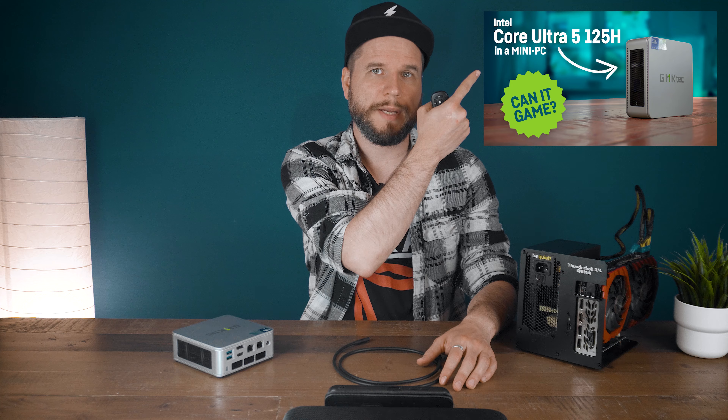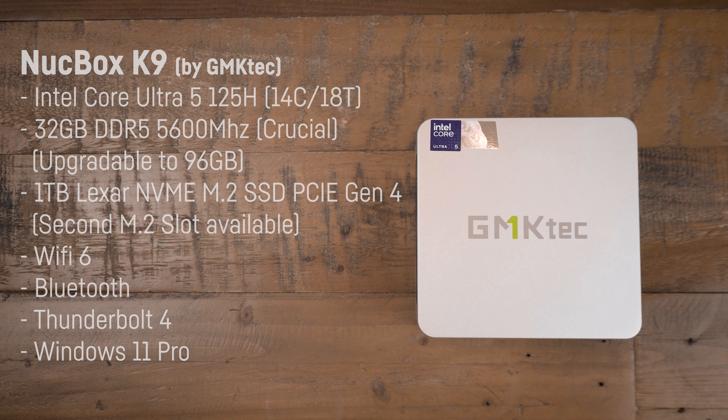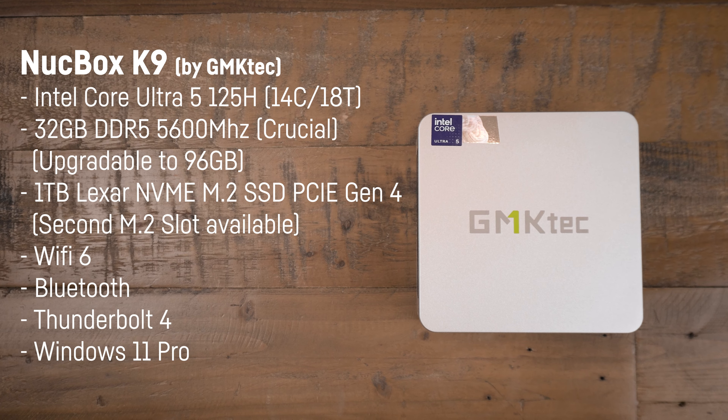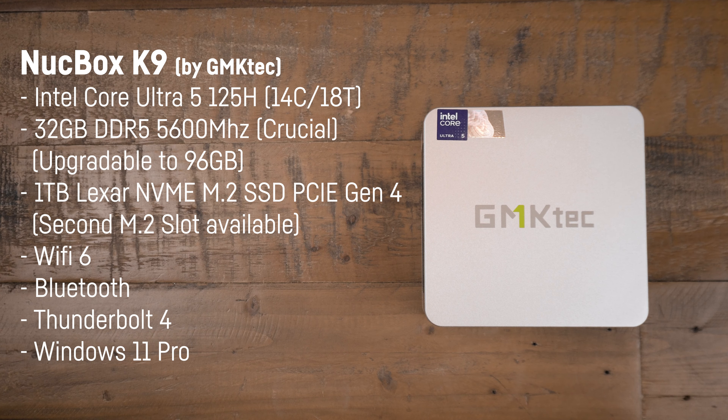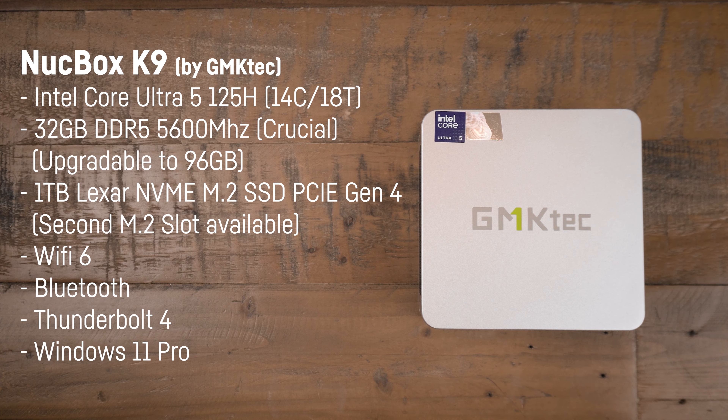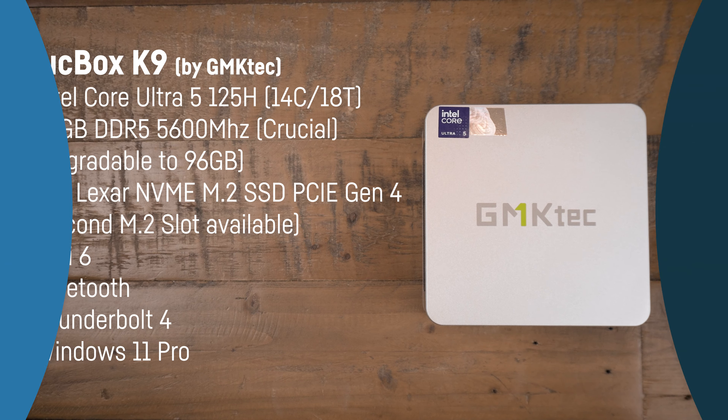If you're interested in the utilized mini PC, check out my review of the NUCBOX K9 by GMK Tech. To quickly bring you up to speed: it comes with an Intel Core Ultra 5 125H with 14 cores and 18 threads, 32 gigabytes of DDR5 5600 MHz RAM, and a Thunderbolt 4 port.